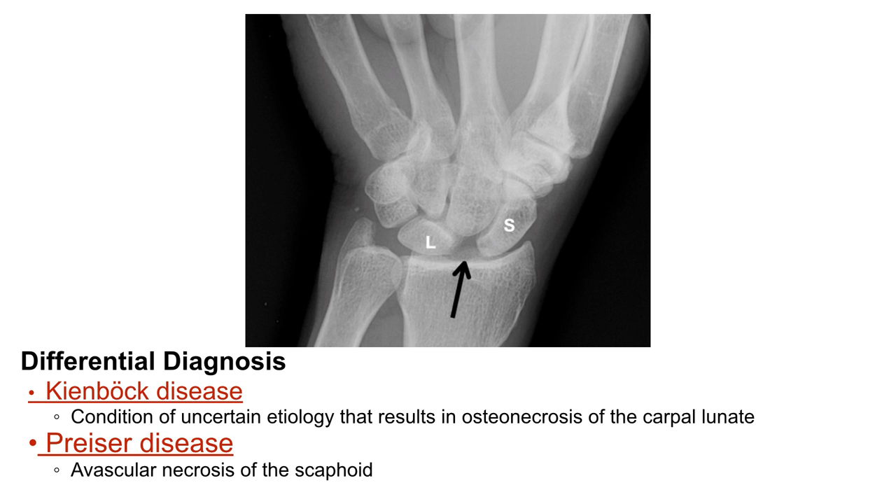There is a differential diagnosis for injury of the scapholunate space. Kienbach disease is a condition of uncertain etiology that results in osteonecrosis of the carpal lunate, and Preiser disease involves avascular necrosis of the scaphoid.